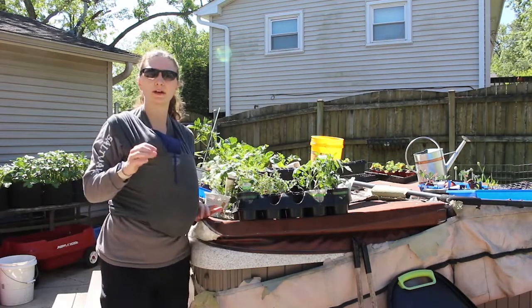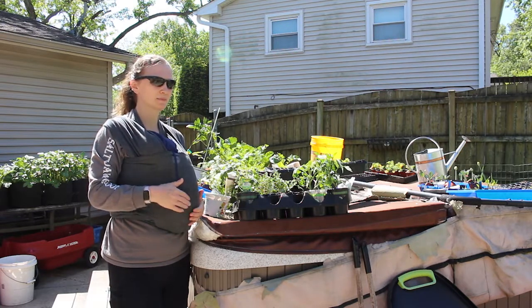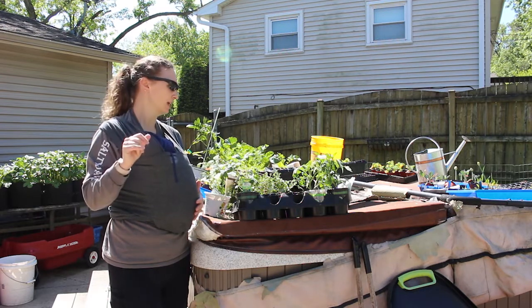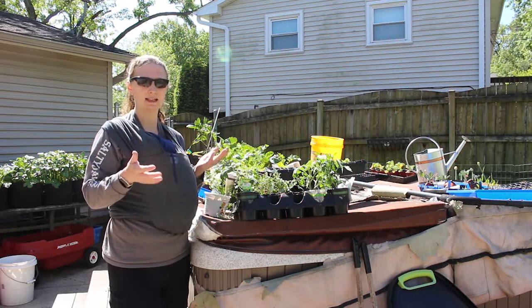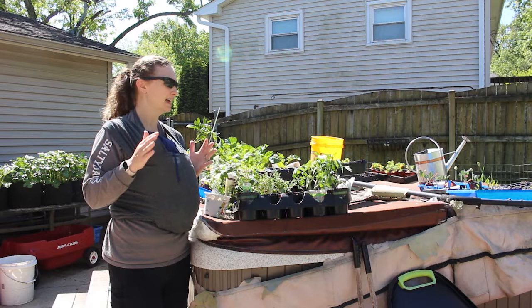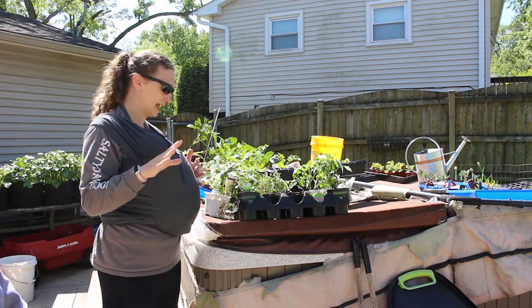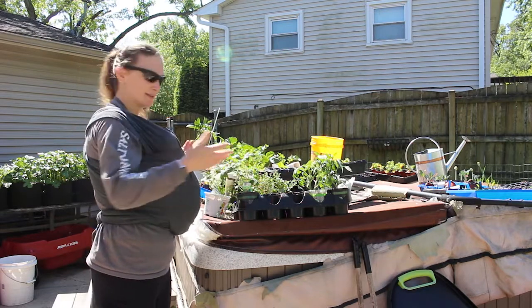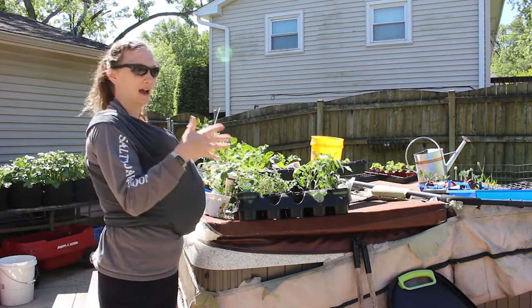So I had an issue with germination and I didn't get any peppers to germinate. I actually just looked this morning and I do have one pepper that came up, but it's going to be way behind everything else. So I wanted to go and get at least a jalapeno pepper because I make and can a lot of salsa. That was really the only thing I absolutely needed, but you know when you go for one plant you end up with six — or in my case, twelve. And that's what I want to talk about.